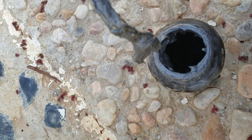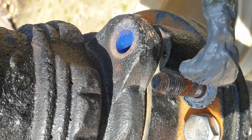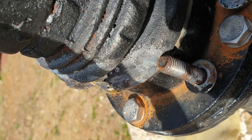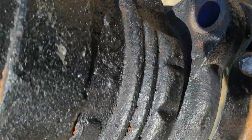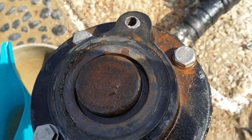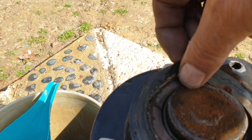I'm going to use some anti-seize for these mounting bolts. I also noticed this rubber gasket is bad — it's damaged here, you can see.